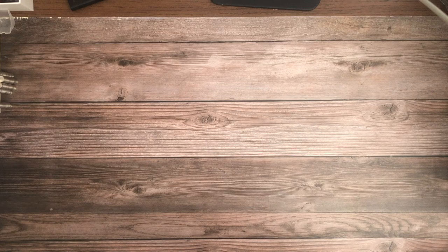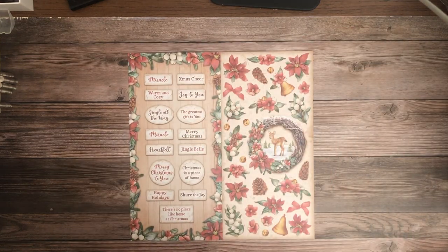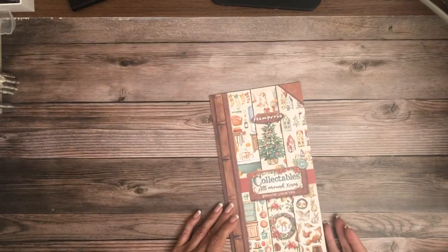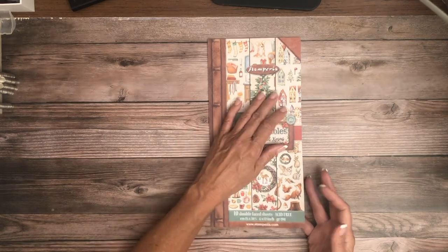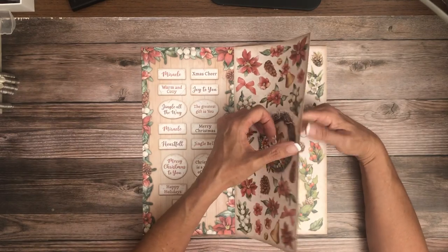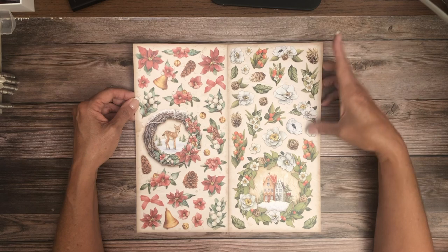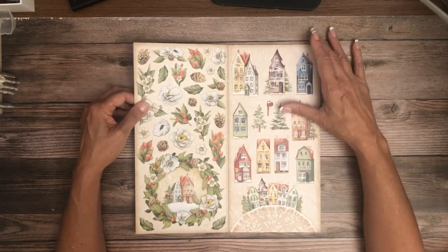It also comes in 8x8. Let's look at the collectibles — the collectibles have 10 double-face sheets and this is 6 by 12 format. Lots of cut-aparts, great for card toppers and card makers. You can do a lot of layering and texturing with these.